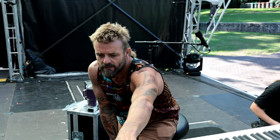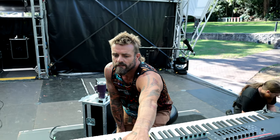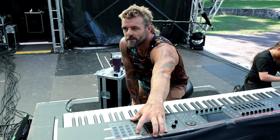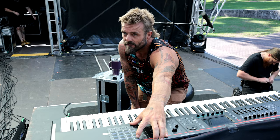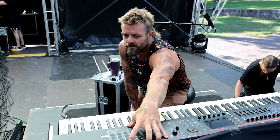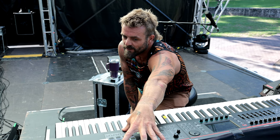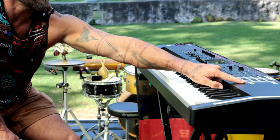These buttons here are triggering sounds. Number one is my son's heartbeat from when he was in the womb — that's used as a percussion track on my record, so I can hit that and it'll loop. This one here is an intro to something that's on the record. This one is Red-tailed Black Cockatoos. This one is whales. And this one is my heartbeat.